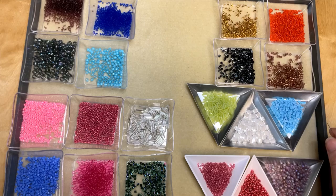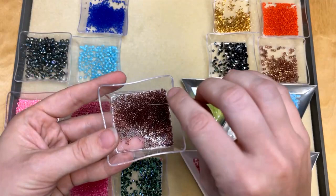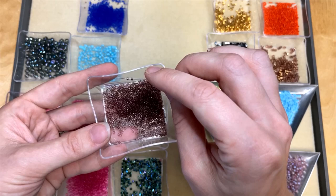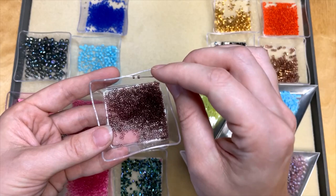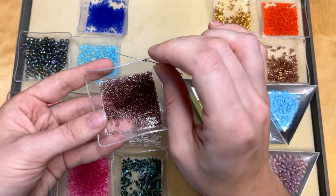Let's start with Toho seed beads. I'm going to start with the Toho Treasures. These are cylindrical seed beads and they come in 11-aught size. With that sizing, the higher the number, the smaller the bead. So 11-aught is pretty small. Really great bead for brick stitch, peyote stitch, looming. They just line up really nicely and are great for making those shapes with those kinds of stitches. We have those in all kinds of beautiful colors.